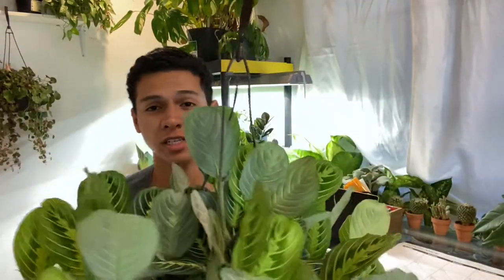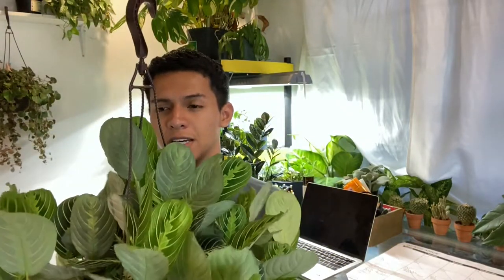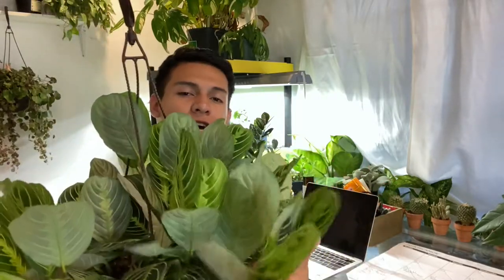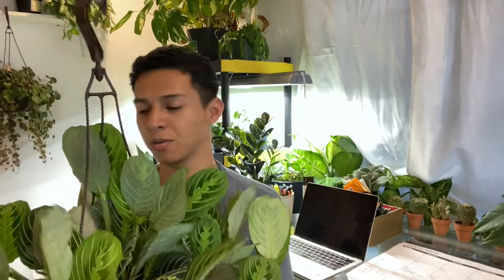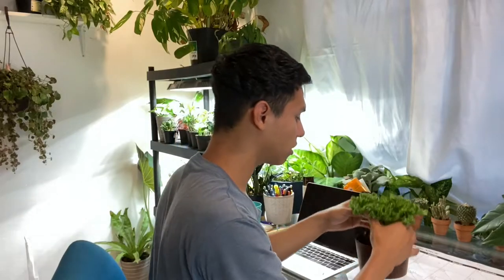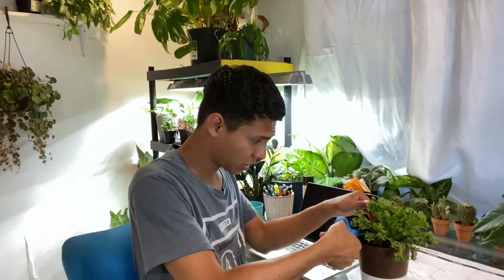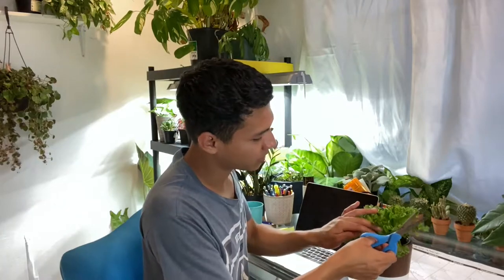I'm done with this one as well. It's getting a little bit late so the leaves are starting to close up. One of the quick things about marantas, prayer plants, and calathias — the majority of them close their leaves at night and open up in the morning, which is super cute. Next one is this cute bird's nest fern. I bought it at Walmart in the clearance section — I got it for two dollars and I felt so lucky.